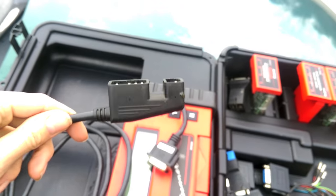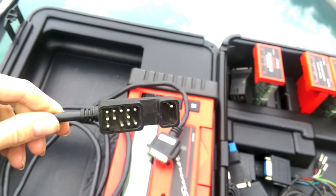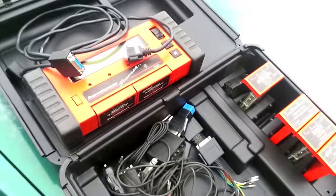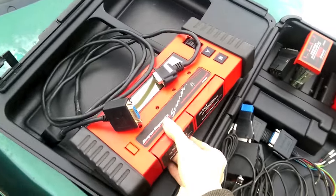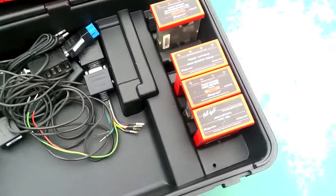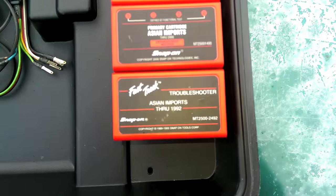Next up on the list, in order to communicate with your Renix-era Jeep you're gonna need a Jeep 1 connector, which is MT 2500-49. That's got the ports for the engine and the transmission. Along with that you'll need at least one of these red cards — this will let you communicate with all your vehicles of choice.